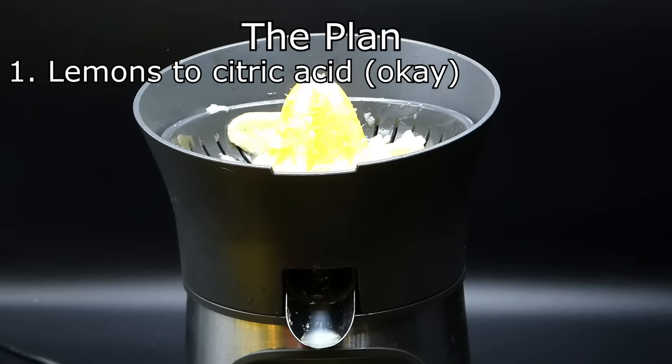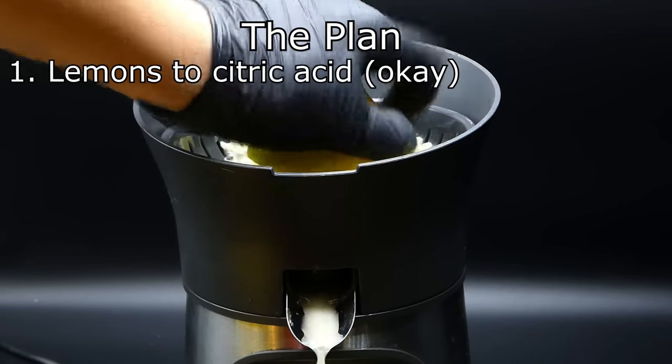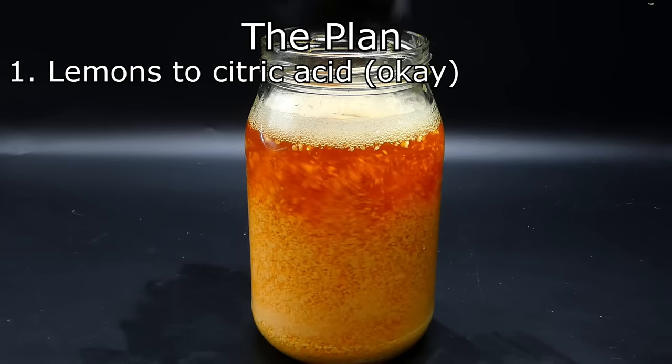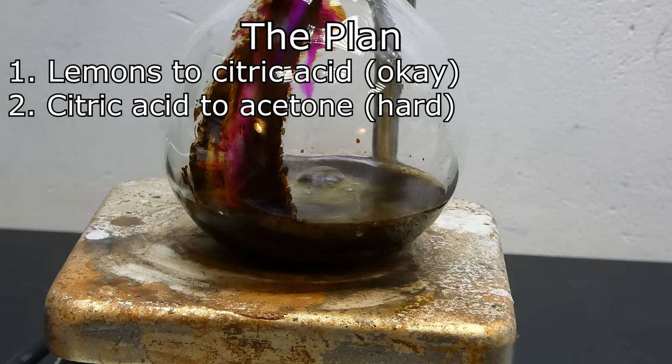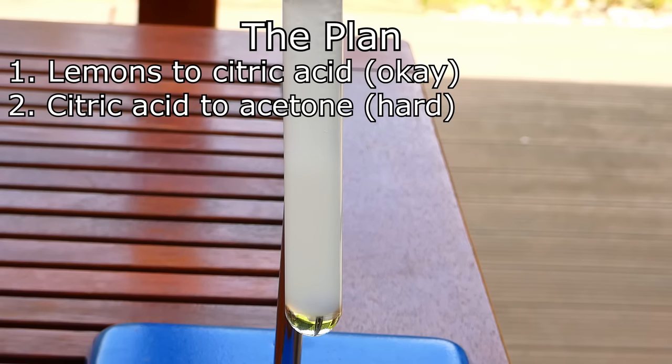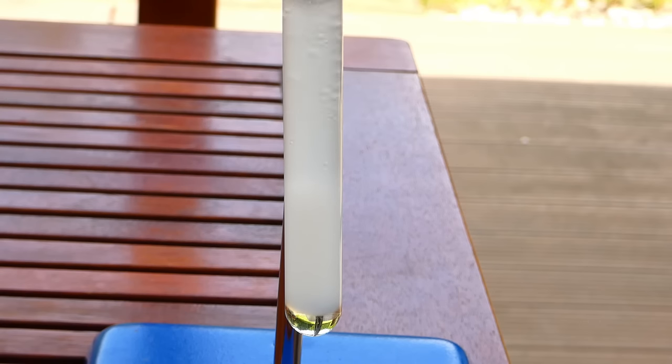The first thing I will do is extract some citric acid from lemons. This isn't actually that hard, but I had to complicate things for myself. The second step will be converting the citric acid to acetone using some chemistry magic — this is the hard part, which I'm still unsure how to do, but I will figure something out. The last step is going to be making chloroform from the lemon acetone, and that will be pretty straightforward. This is going to be the hardest project I've ever attempted so far, and it might just as well fail, but doing something new is always very exciting, so let's start.